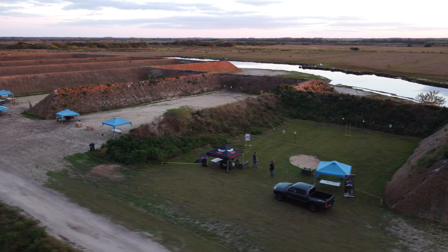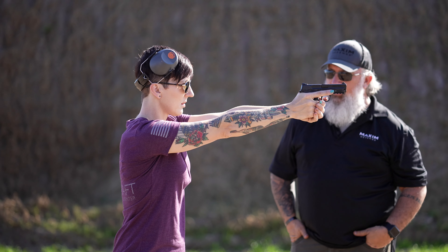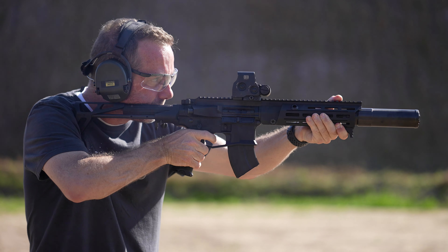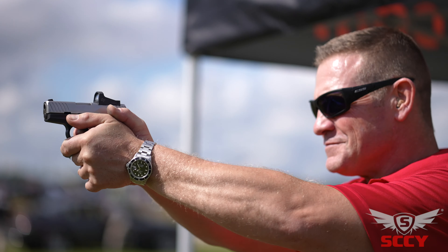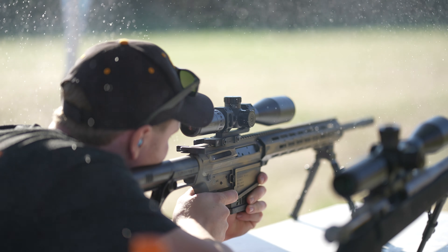Our production company, Evoque Studio, was hired to shoot a few videos for some of the vendors. Over the next few weeks I will release a few videos about this event, sharing my experiences with a few awesome companies we ran into. Tons of stuff out there from optics, pistols, custom AR-15s, top of the line barrels, Nine Line was out there — so many.